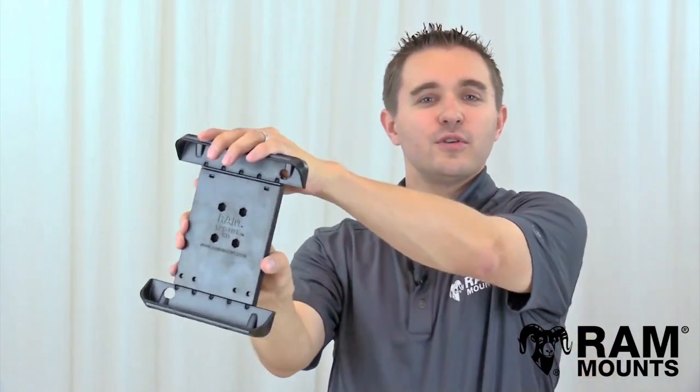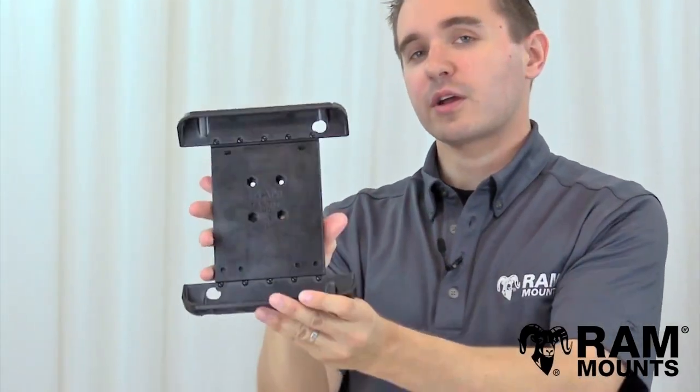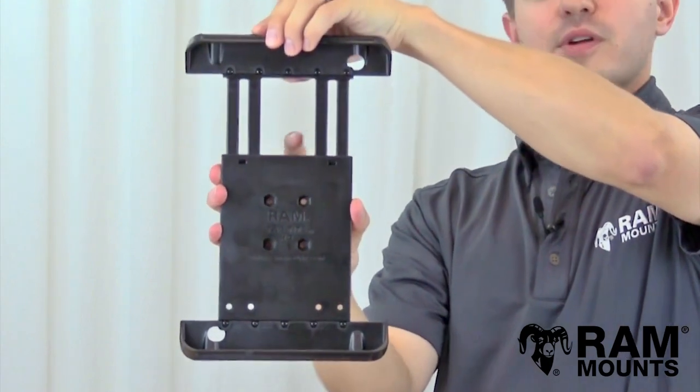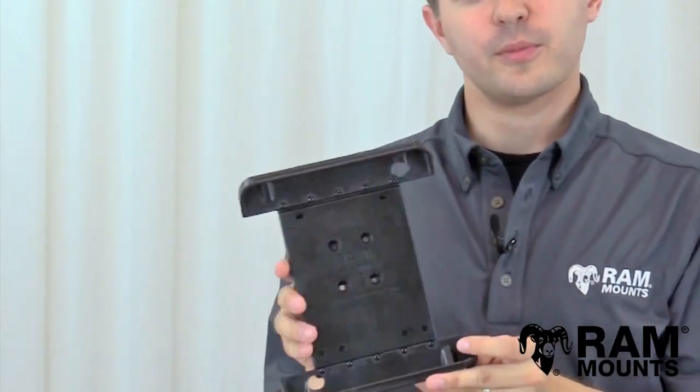Hi everyone, this is Rick with RAM Mounts and today we're going to take a look at the RAM TabTite Universal Spring Loaded Tablet Holder Tab 6 Series. This is a very low profile but incredibly rugged universal tablet holder with a double reinforced spring loaded spine that can support any tablet within the listed compatible dimensions.